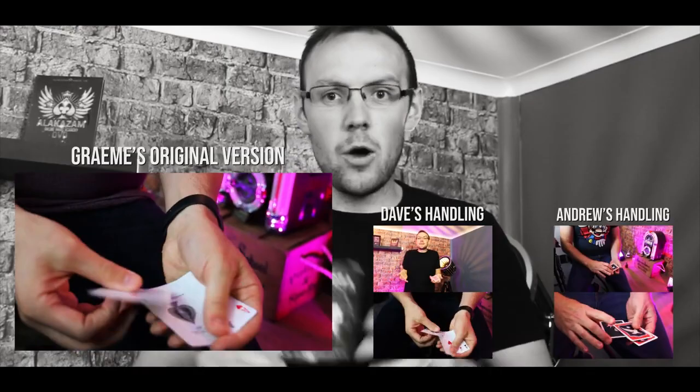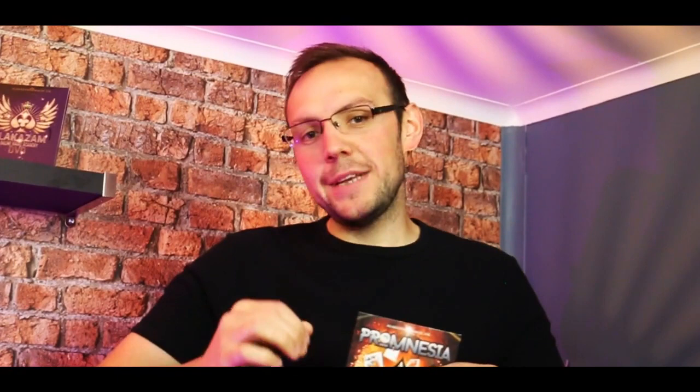Not only are you going to get Graham David Fishwick's original version of this, you're going to get my handling and Andrew Paul Smith's handling, all included in the one package. As well as the cards, you're going to get a streaming video where you have myself and Andrew Paul Smith teaching you all three versions of this incredible effect. There is absolutely no reason why Promnesia should not be in your wallet, so pick yours up now at alakazam.co.uk.